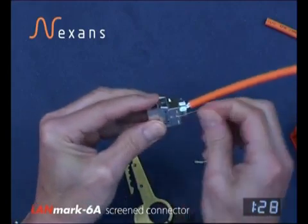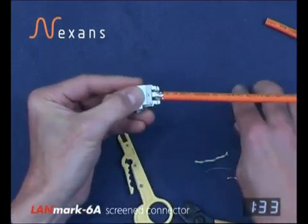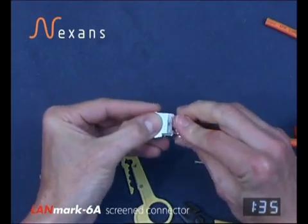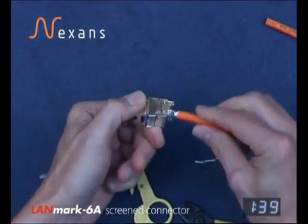Trimming off the drain wire in the location slot, and then fitting the clamp rolling into position and snapping closed.